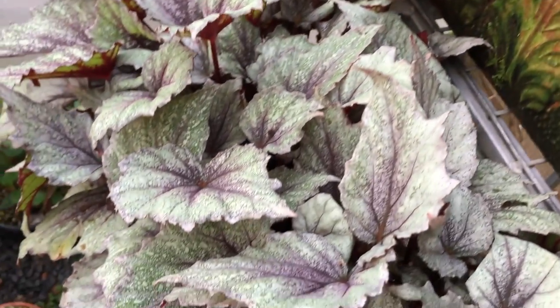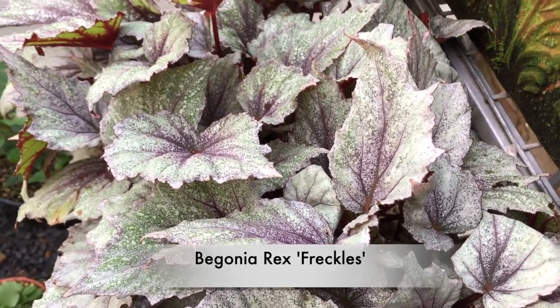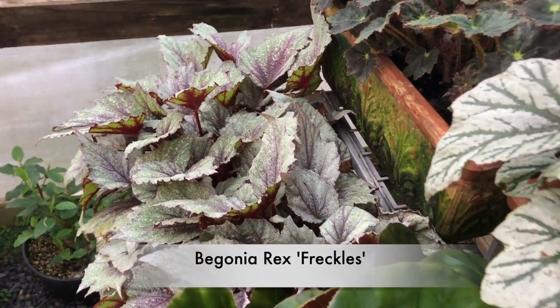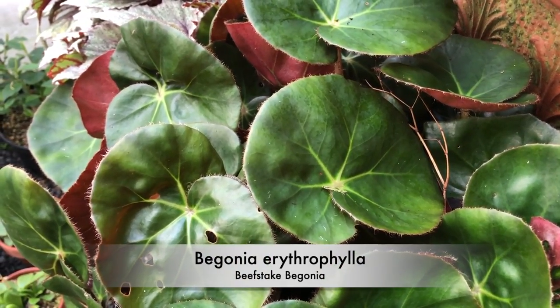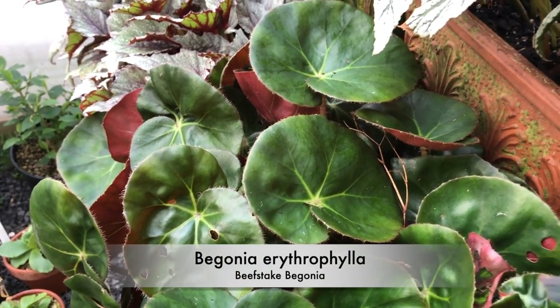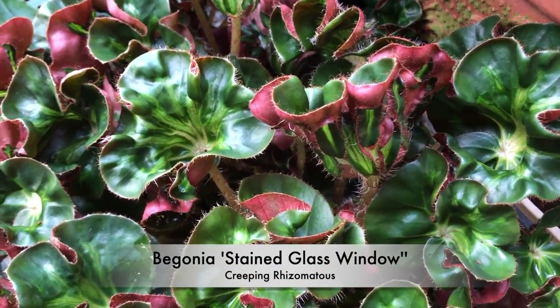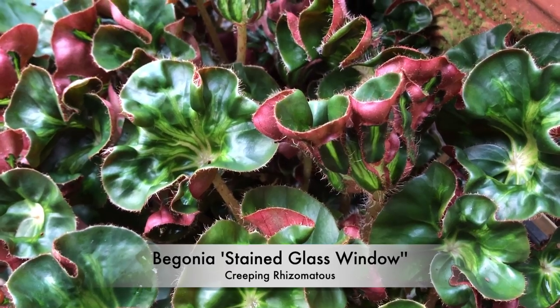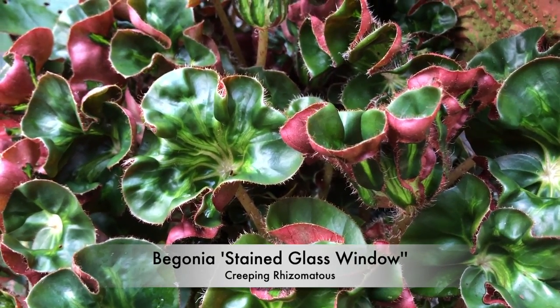That's a Rex called Freckles. There are hundreds of Rexes. The main thing is you keep them dry. And that's Erythrophylla — the Beefsteak Begonia, a common one. And this one's Stone Glass Window, which has got that wonderful red on the reverse of the foliage.